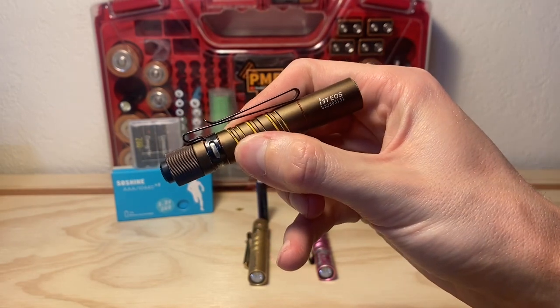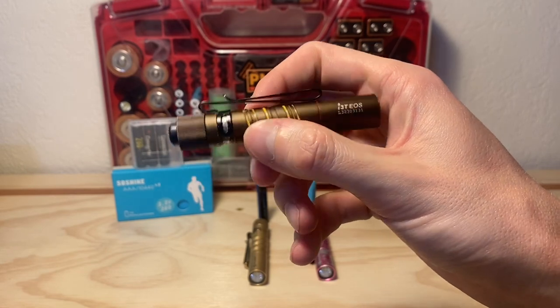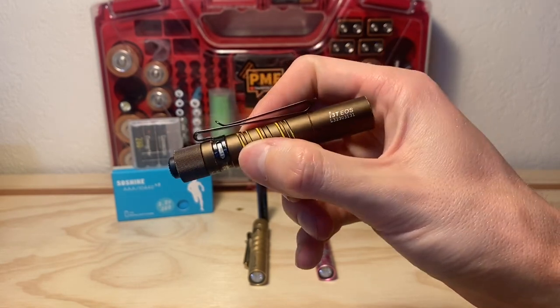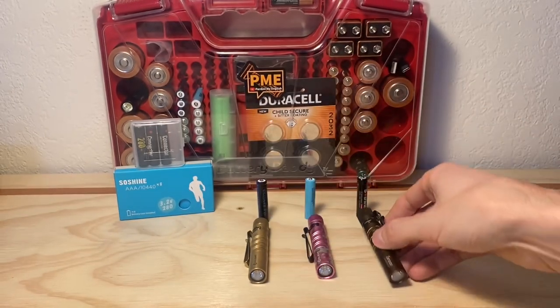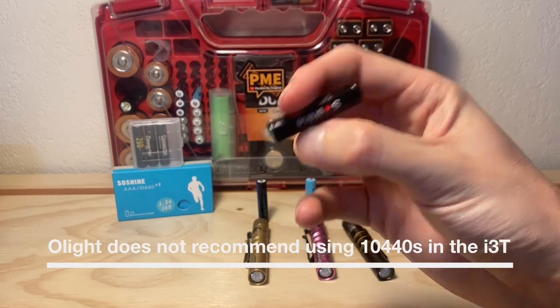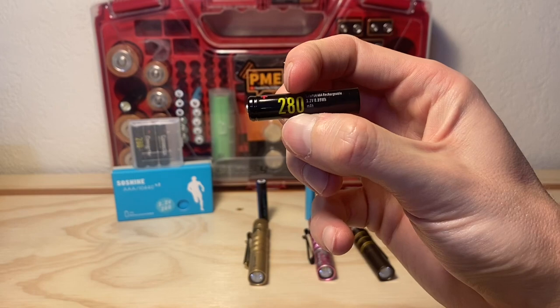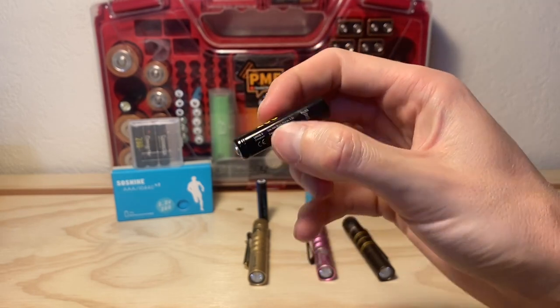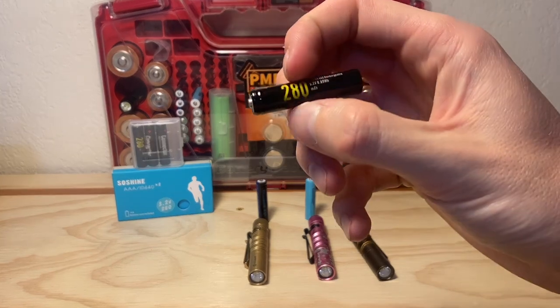This is a light that is designed to use AAA batteries with a voltage of 1.5 typically. However, a lot of people, myself included, use lithium rechargeable cells called 10440s, and these have a higher voltage. So they give a boost in output performance, which I'll show you using all three of these lights with three different 10440s outside to get a comparison.